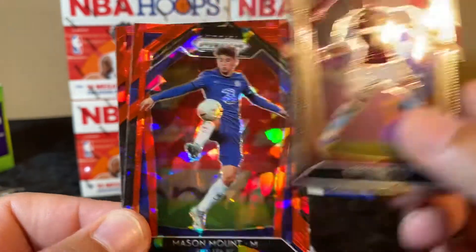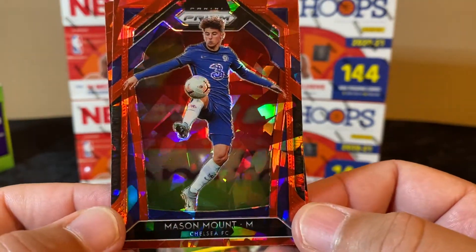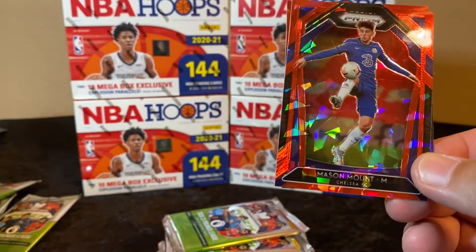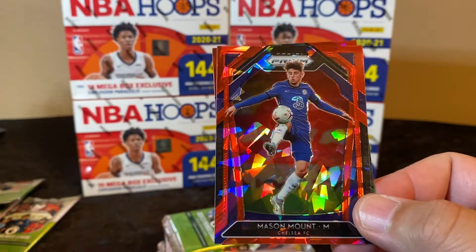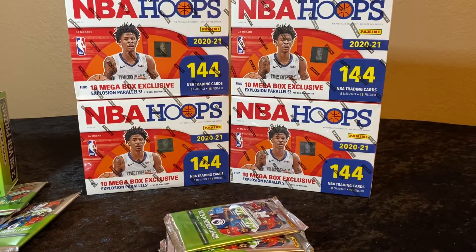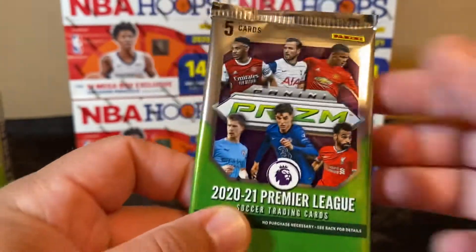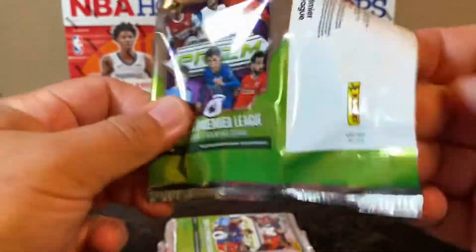I really just wanted to see these cards. Mason Mount — Chelsea. They did a good job with them. Is that one of the guys on the cover? I think it is — oh it's Mason Greenwood! I got a little confused with this guy, he's number three. Wait, that guy right there doesn't look like that guy right there... Let's keep it going, let's see what the autograph is — should be an auto in here hopefully.